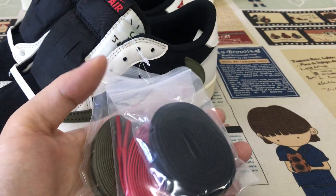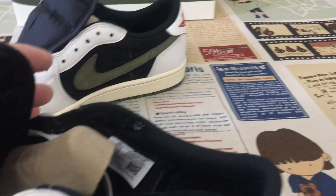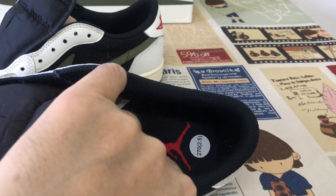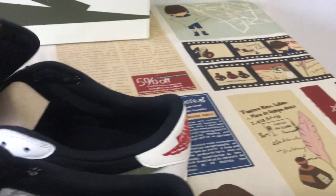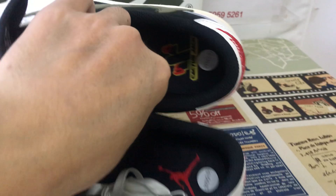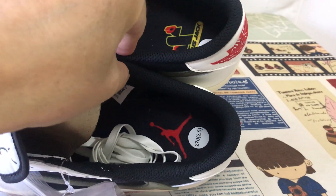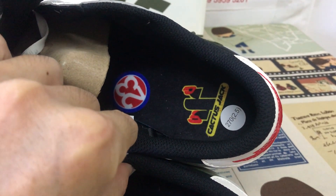It comes with three extra smooth laces. Olive color lining and the black inner sole. There are different logos — one is the Jordan Brand logo and the other is the Cactus Jack logo on the inner sole.